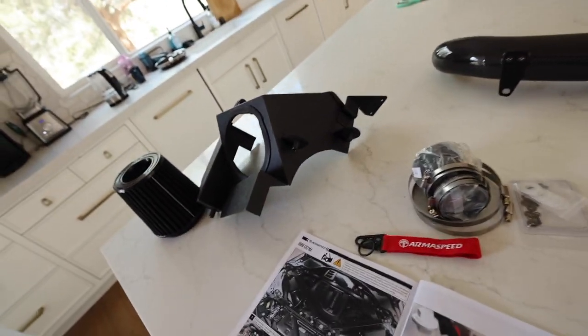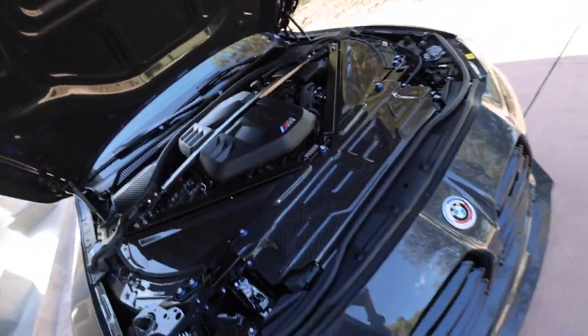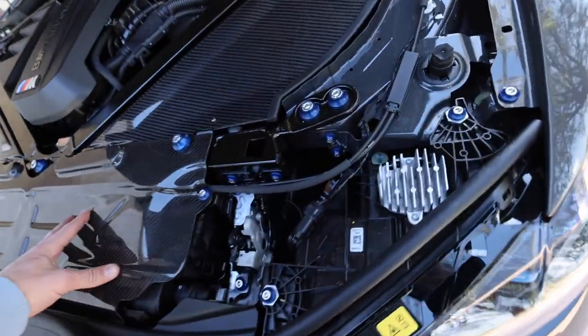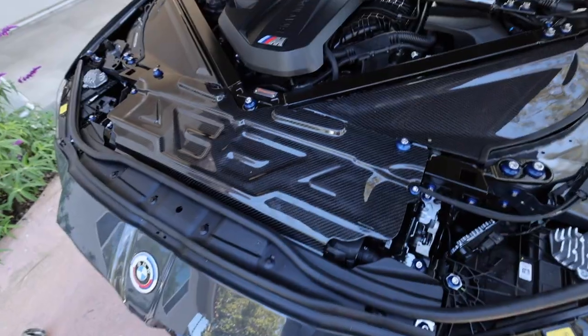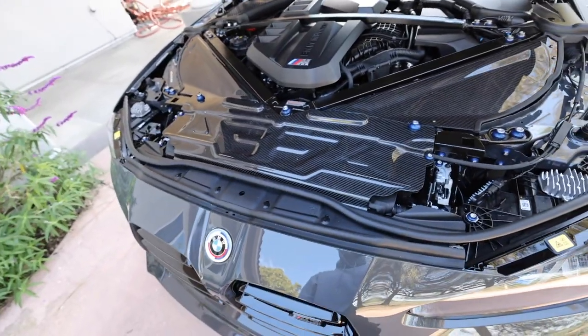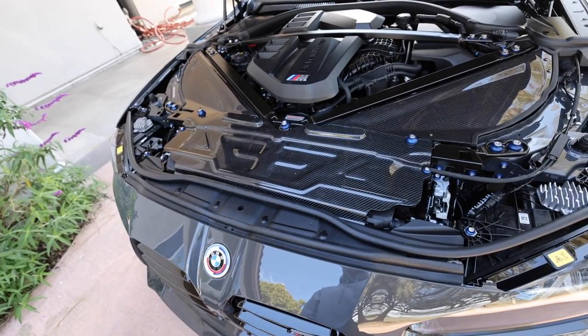Let's go install these. Alright guys, completely finished installing — here are the new parts, here are the old parts. You can't really see the intakes now but they are in there. The carbon fiber just looks absolutely incredible, especially with these bolts — really ties everything together. I think it looks great. Now we've got to go for a drive and make sure it actually works. Let's go take her for a drive.